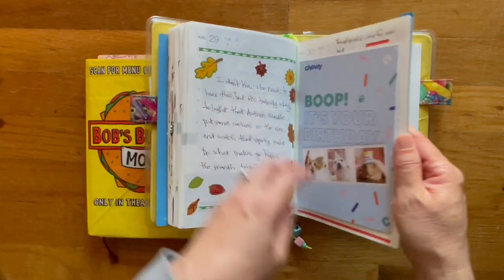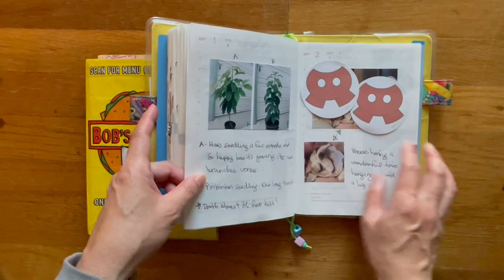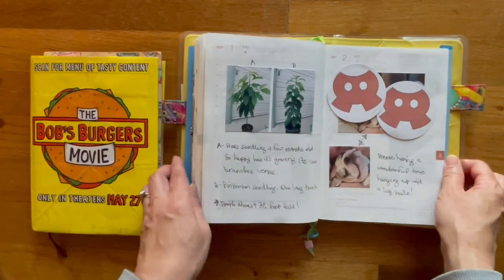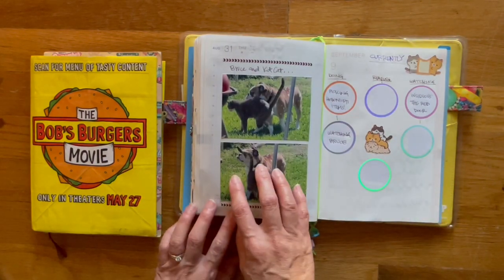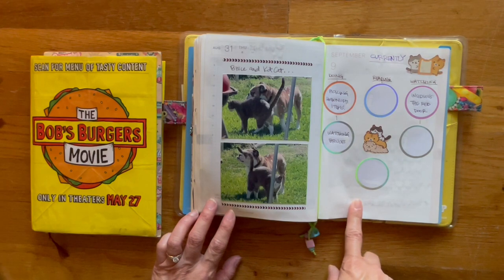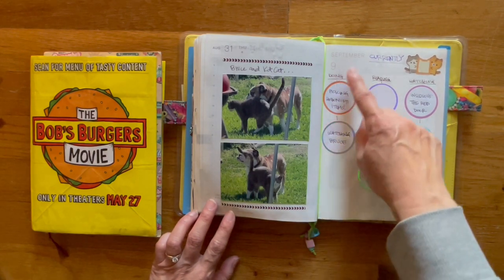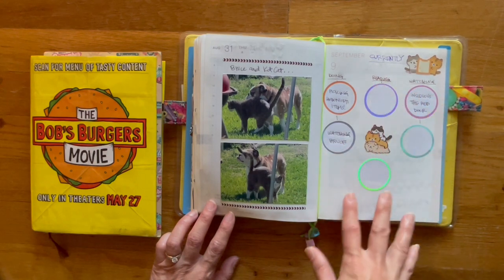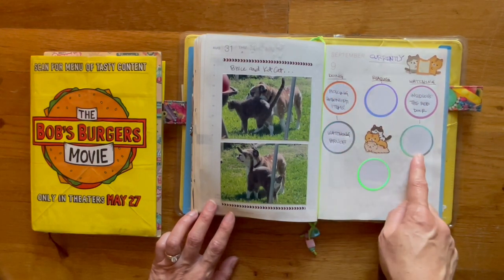I think this is where I left off last week. I went ahead and put down stickers from the Happy Planner in my September. I'm using this as my currently page — so I'm currently doing reading and watching.